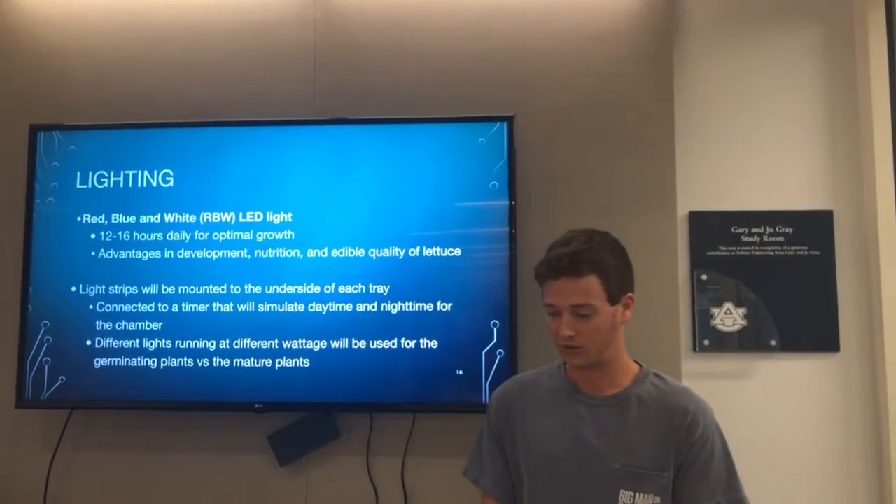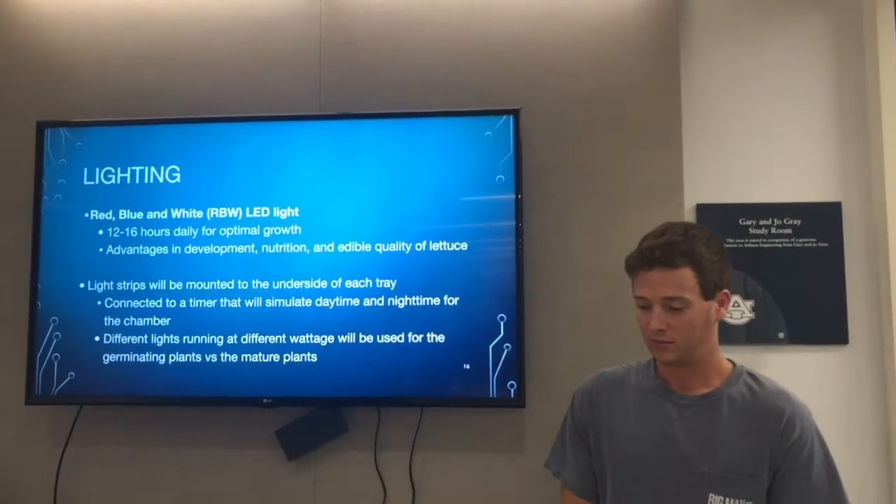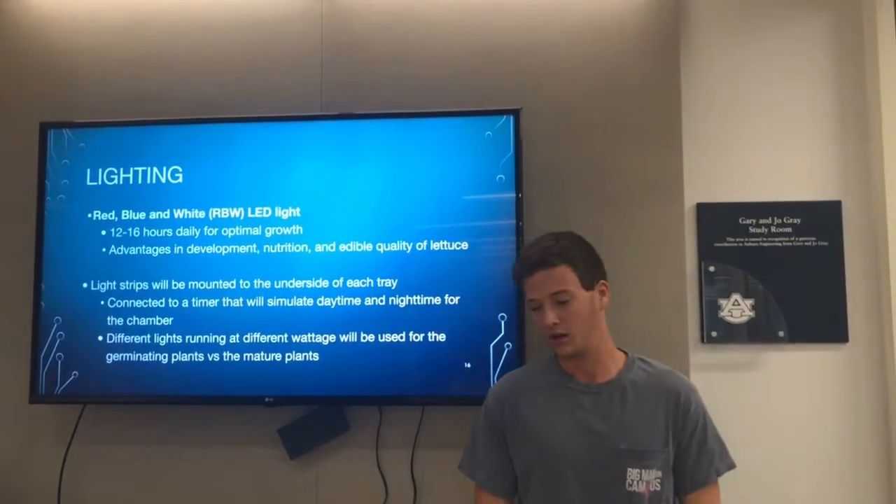Different lights running at different wavelengths will be used for both germinating and mature plants.